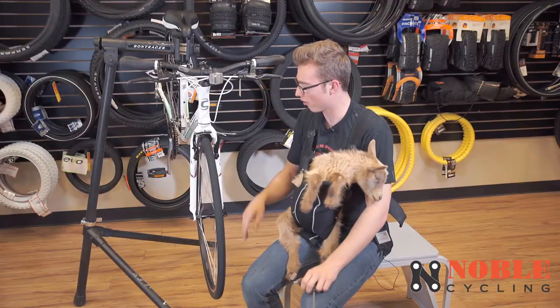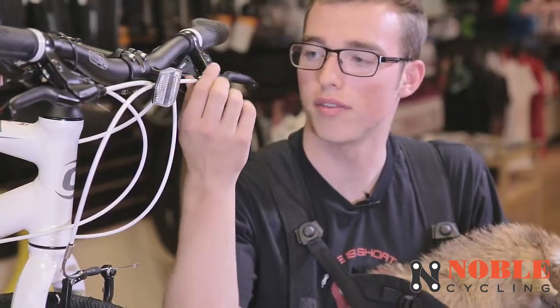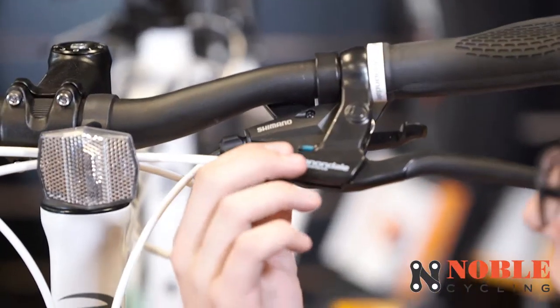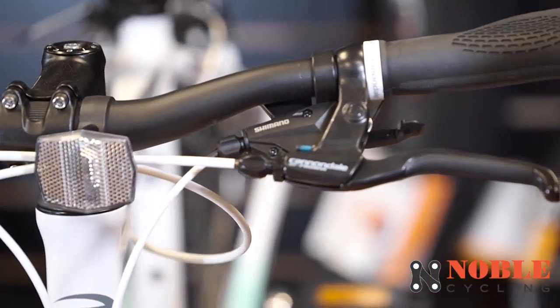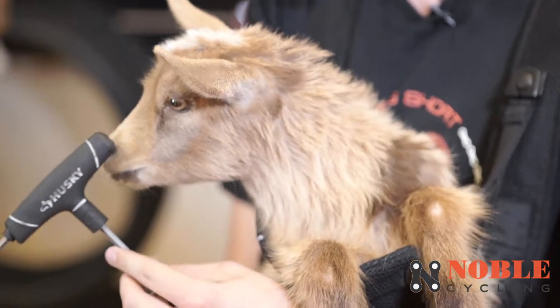Spin it just to make sure it doesn't rub. That looks like it's good to go. You also have the barrel adjuster right here — that's for minor adjustments while you're riding so that you can have a good feeling brake. Now that your brake is all adjusted, you're good to go. Be safe and have fun.